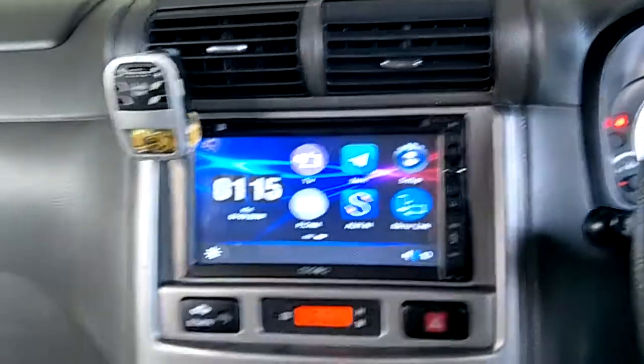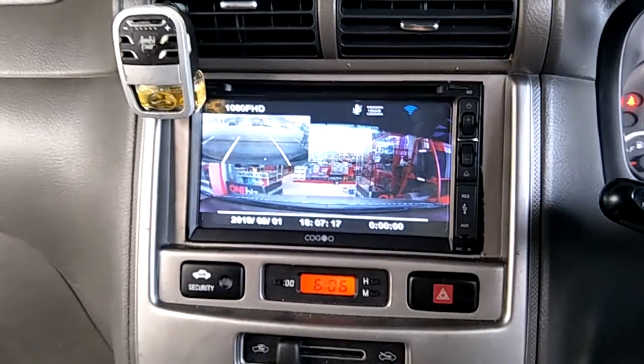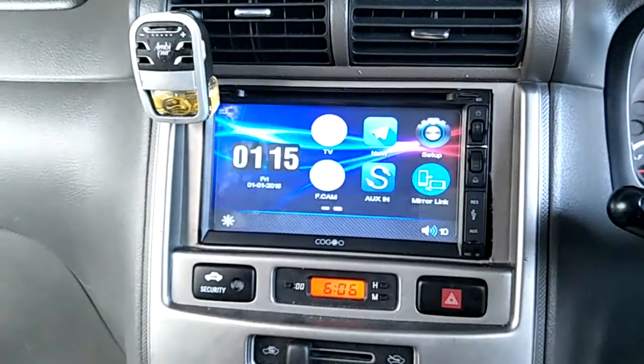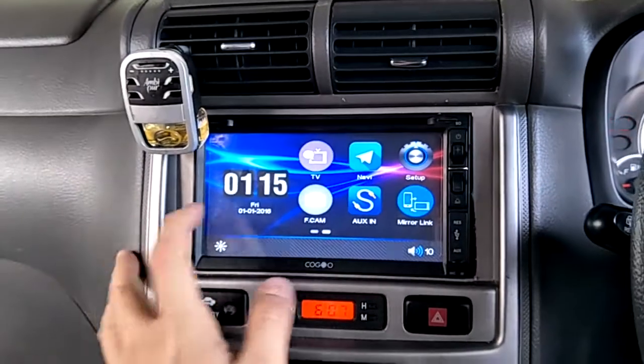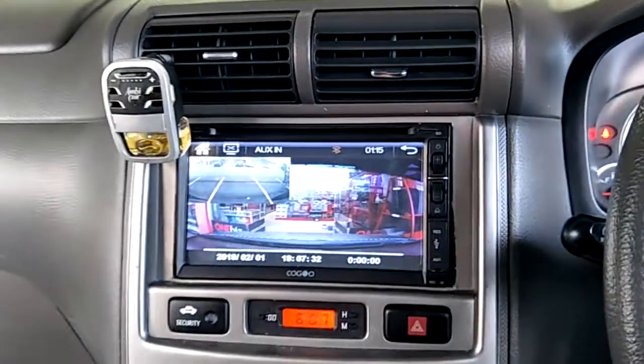For the reverse function, this car owner did not install a standard reverse camera. Instead, he installed a DVR reverse — a special version. You have to click in for the Aux input for reverse.